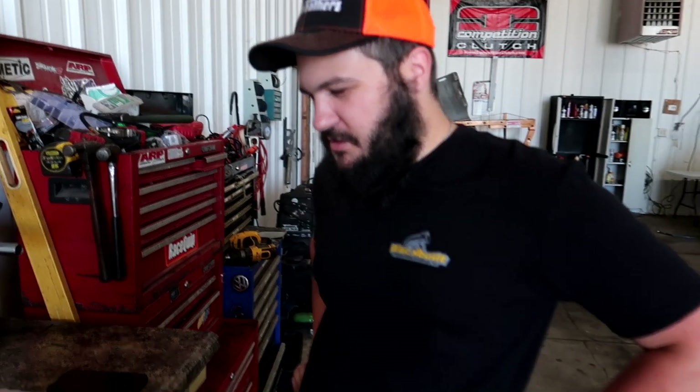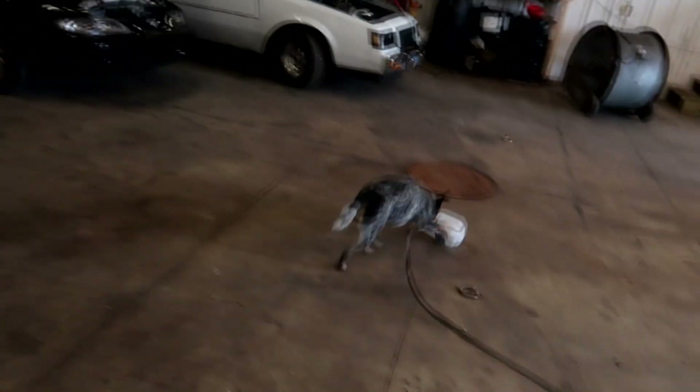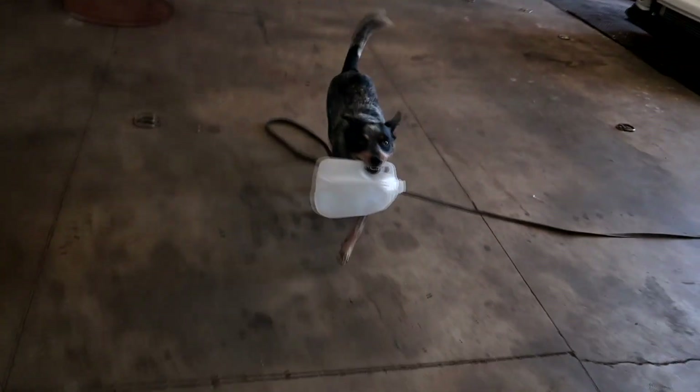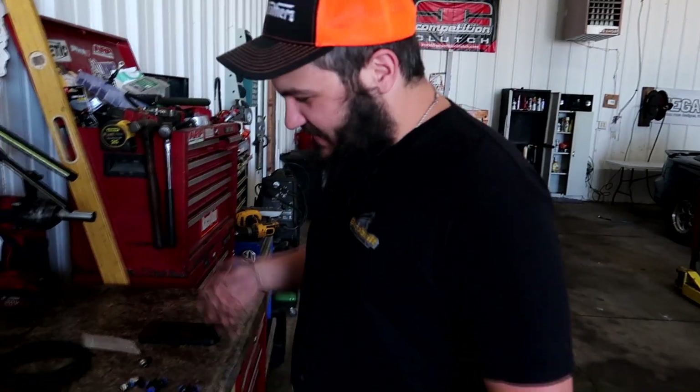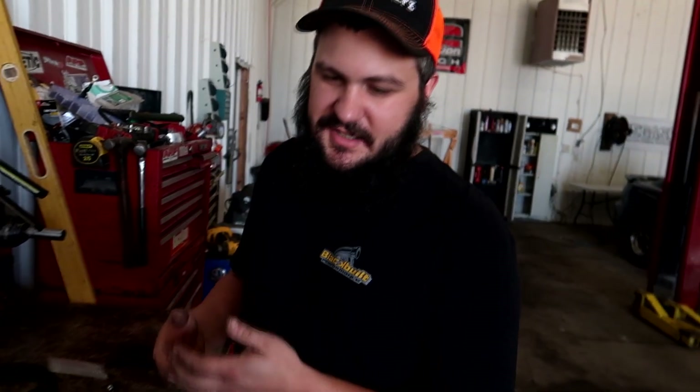Hello, welcome back to Hunter Tuned. Today we have the Integra on the dyno. It's off the lift. We just got done doing a straight pipe on it and doing a sound comparison between the Skunk 2 muffler and straight pipe. It was on the lift in the last video but now it's on the dyno.